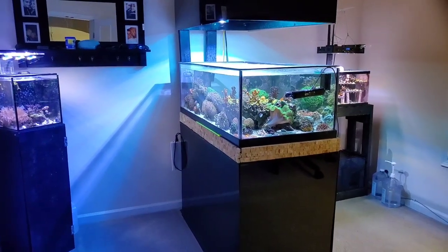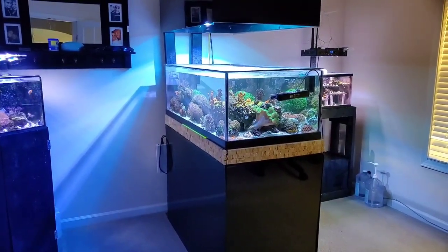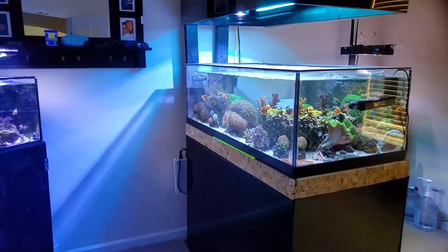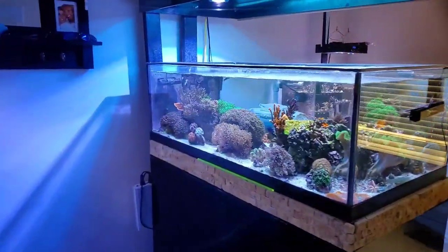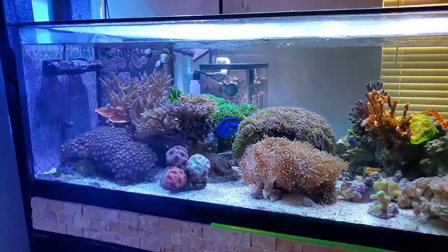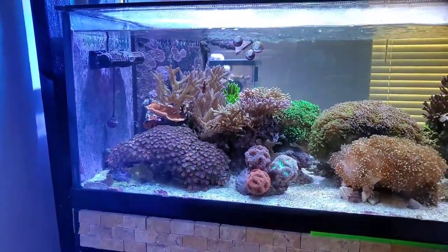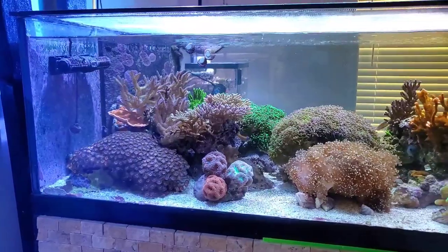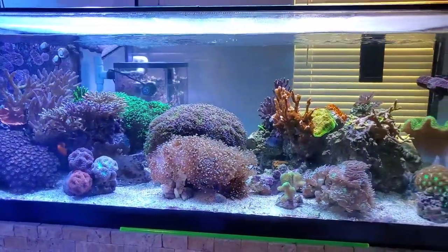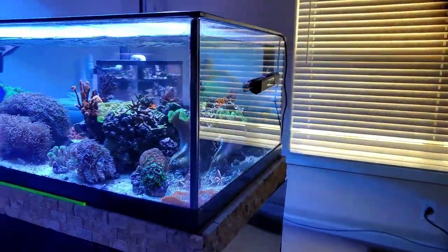What's up guys, it's Mike with Shallow Reefing coming back at you with another video. Today I'm trying out a new camera technique — I got the DJI Osmo 3 Mobile and I want to figure out how to work it and film my tank. Hopefully this goes according to plan and you'll see some pretty smooth camera angles and transitions. I also plan on using this to film some local reef stores in the future.